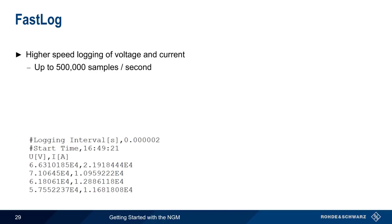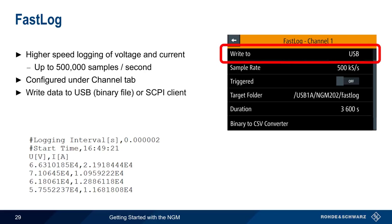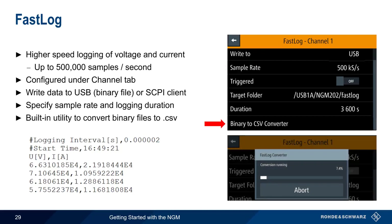In addition to the standard logging mode, the NGM also supports higher-speed logging of voltage and current at rates of up to half a million samples per second. This FastLog functionality is configured per channel under the Channel tab. Data can be written to USB in the form of a binary file, or it can be remotely retrieved using a SCPI-based client. In FastLog, the sample rate and logging duration are specified by the user. The NGM also includes a built-in utility for converting these binary files to CSV format.